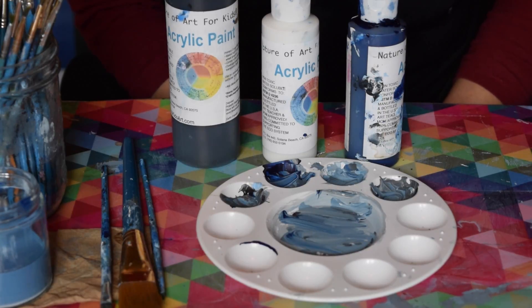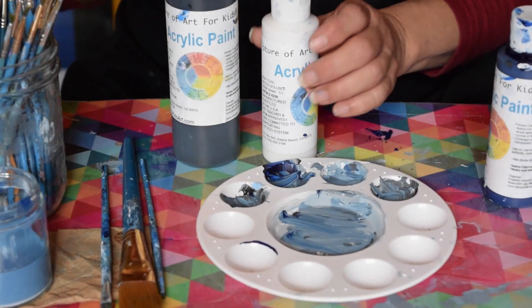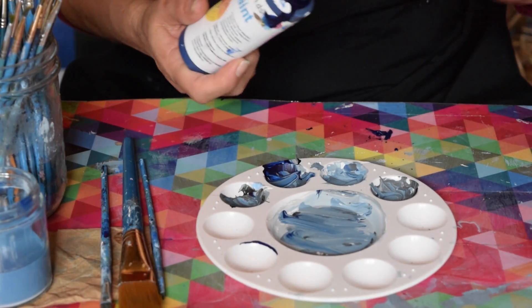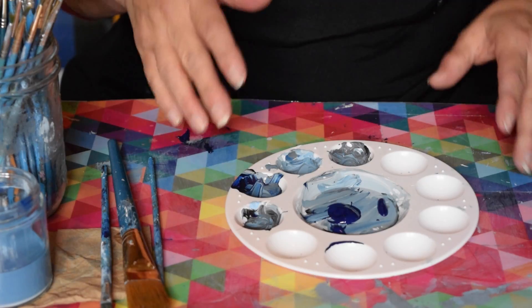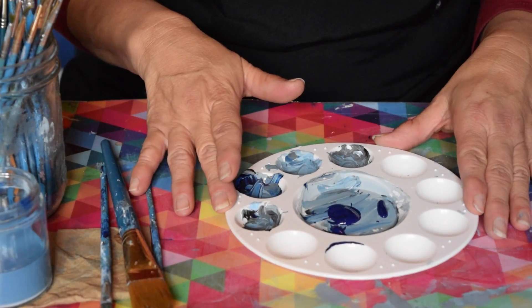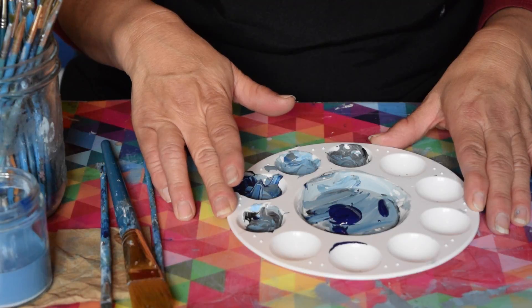I want to talk a little about color theory and how I approach it with young kids. I'm going to take the color blue because that's the color we're using for the base of our sky. When I talk about children, I'm talking about ages maybe eight years and up through teen. Younger kids may have a hard time understanding the differences between values and tints.